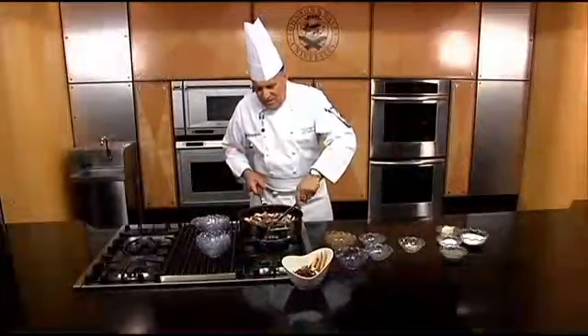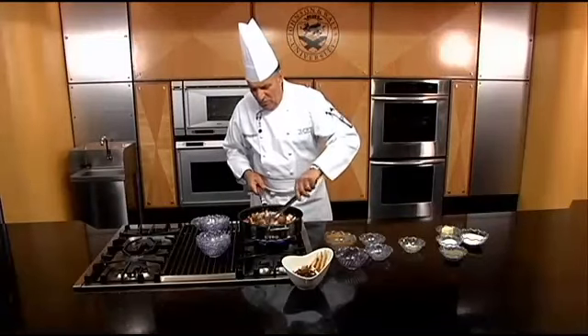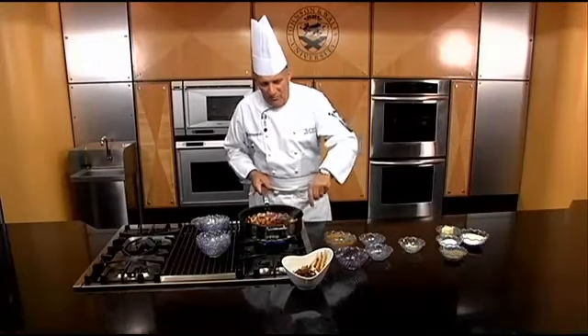Believe it or not, tomato is really not going to give it a tomato taste — what it's going to do is the acid will help break down the meat. That's why it's incorporated, and tomatoes should always go into a brown mix.